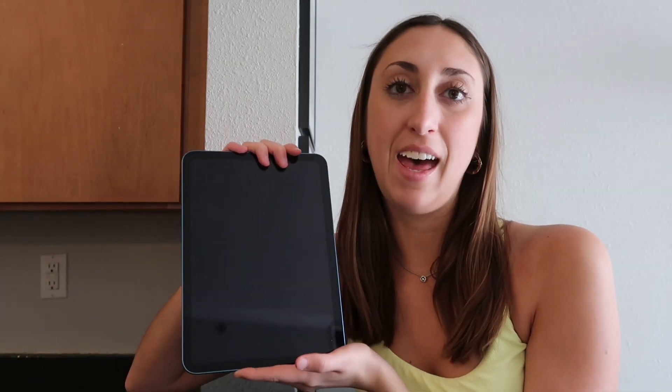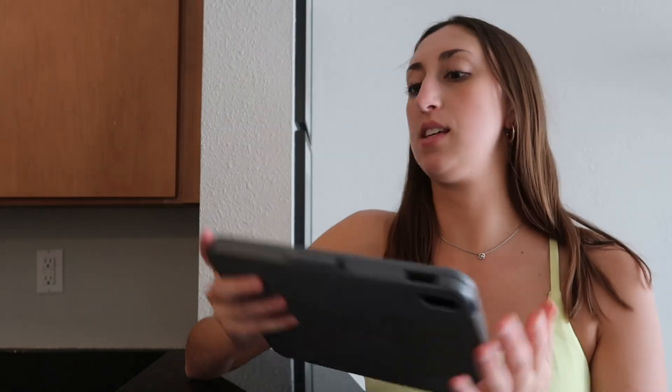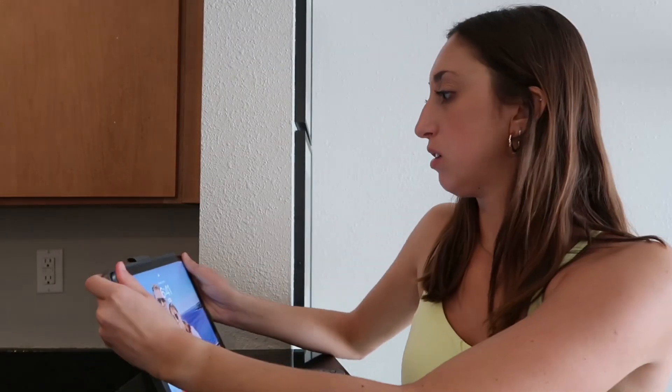I have some fun accessories coming in the mail from Amazon — the accessories at the Apple Store are so expensive and just not worth it when I can buy them on Amazon. I bought a keyboard, a stand, and some other stuff, and I'll show you all of that later this week when it comes in. One thing I did stop and get today was this keyboard case — I don't know the brand, it starts with an L — I stopped at a tech store in town and bought it because it was way cheaper than what they sell at the Apple Store.